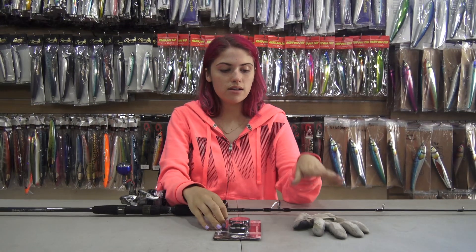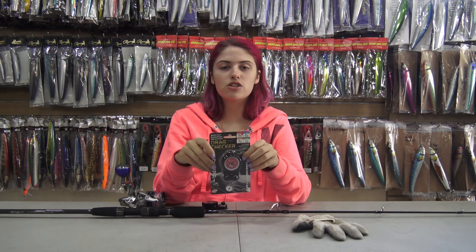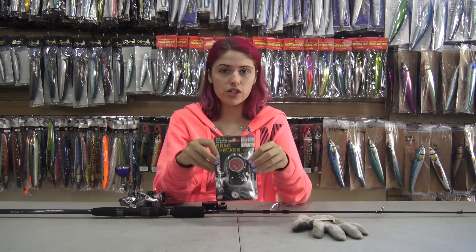What you will need is a glove, your drag checker, and your fishing setup. The drag checker is great for anglers to check the drag on their reel before or even during fishing.